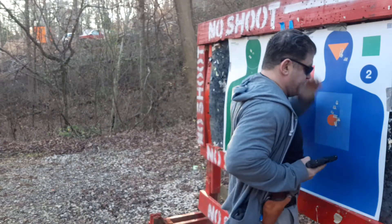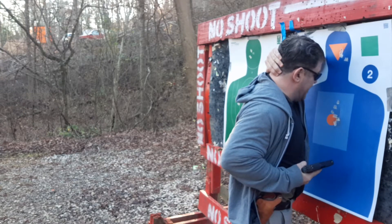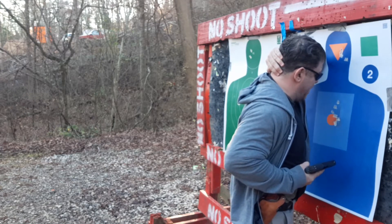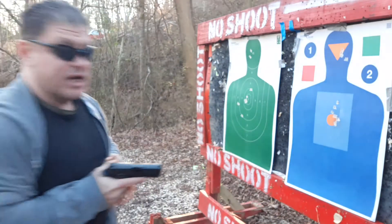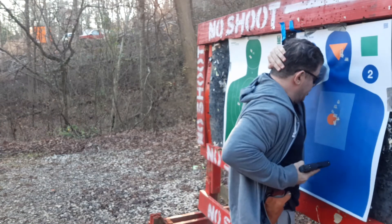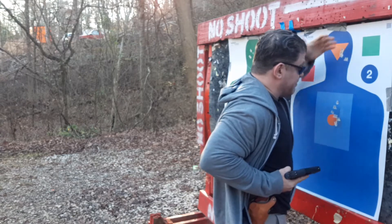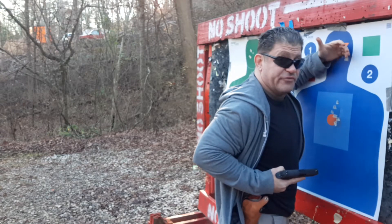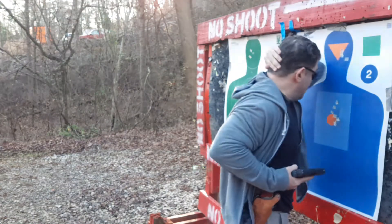So, retention position here. If you're caught with the guy, hopefully that makes him let go of you. You have to pop him a couple times, step back, take that headshot, and engage other attackers if you need to. Again, retention here where you'd be tied up in a collar tie or hanging. You've got to make sure that hand is out of the way — you don't want to shoot yourself in the femoral or brachial artery and bleed out within a minute.